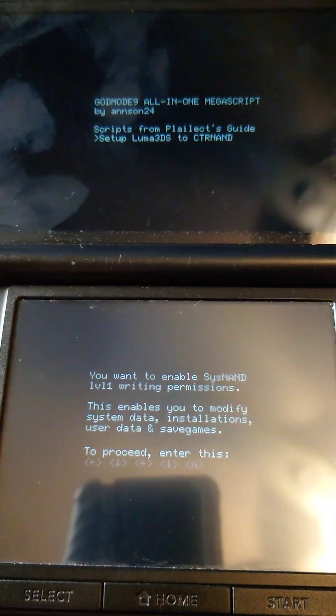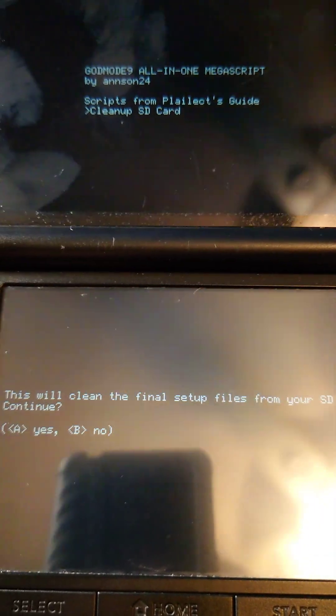Press A to continue. Press A to unlock and put in this button combo. And A to continue. Select Clean Up SD Card and press A.